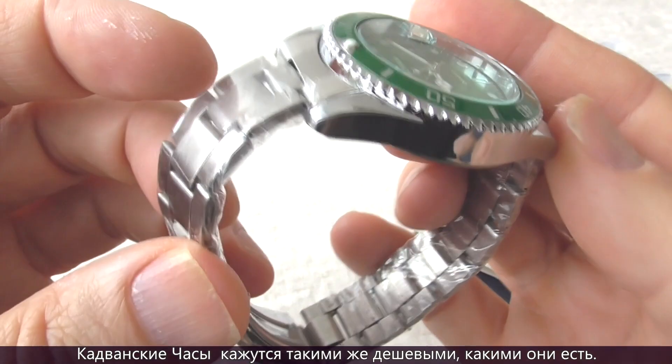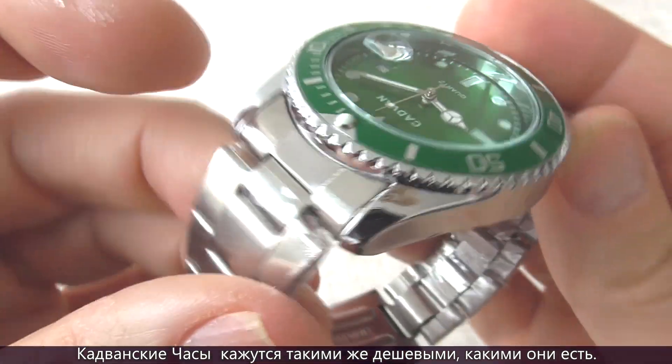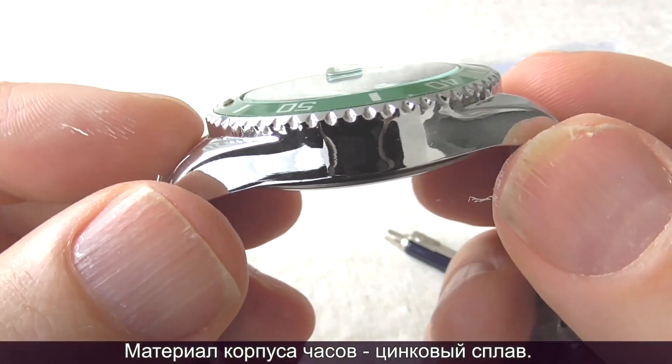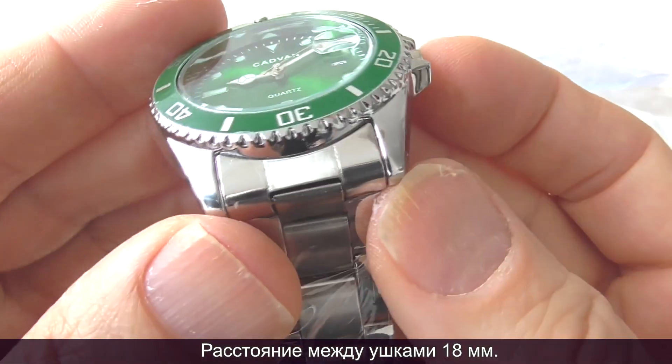The Cadvan HQ8102 is a cheap watch and it feels as cheap as it is. The material is zinc alloy. The lug width is 18mm.